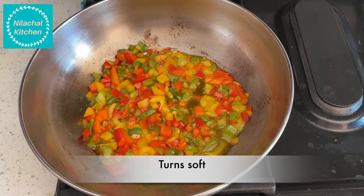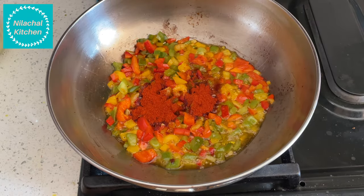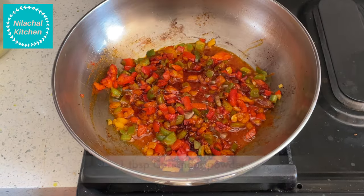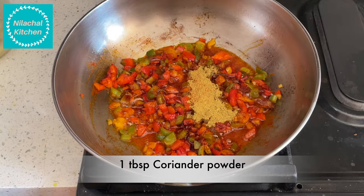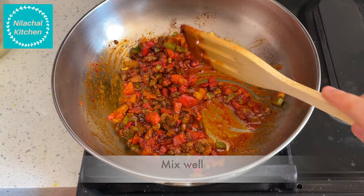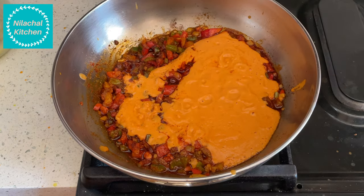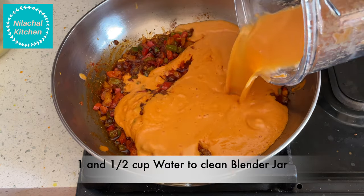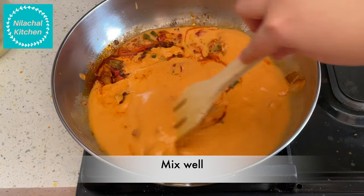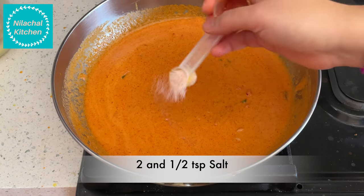Once the bell pepper turns soft, add 2 tablespoons of Kashmiri red chili powder and mix well. Add 1 tablespoon of coriander powder and mix well. Then add the ground tomato puree. Add 1 and a half cups of water to clean the blender jar and mix well.